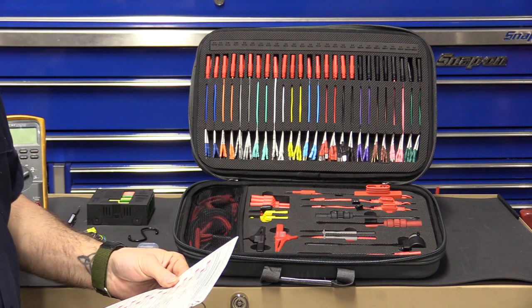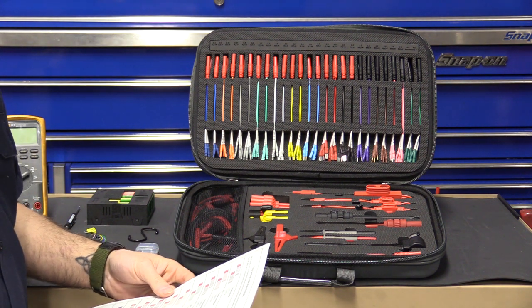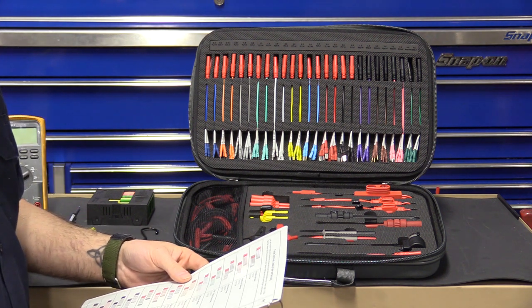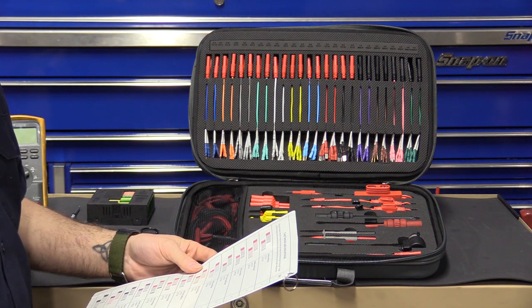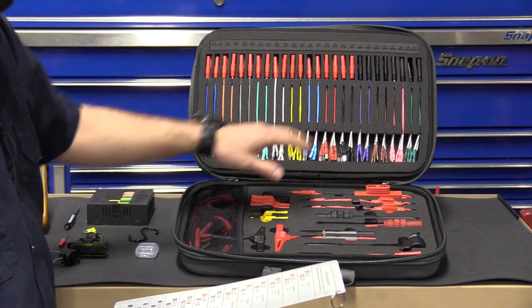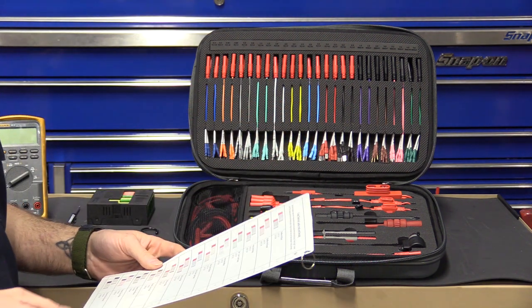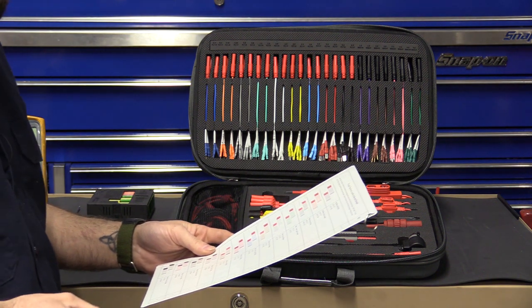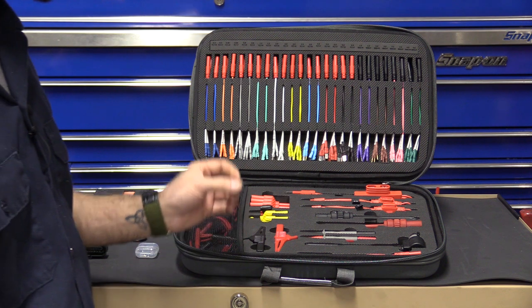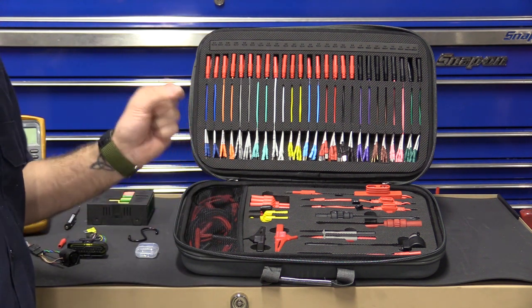In the flat terminals you have Micro 50, Micro 64, flat 0.8mm, 1.2mm, 2.0, 2.5, 3, 5.0, and 6.0mm. In the round terminals you have 1.5, 2.0, 3.5, and 4.0 — which covers some bullet style as well as Deutsch style.